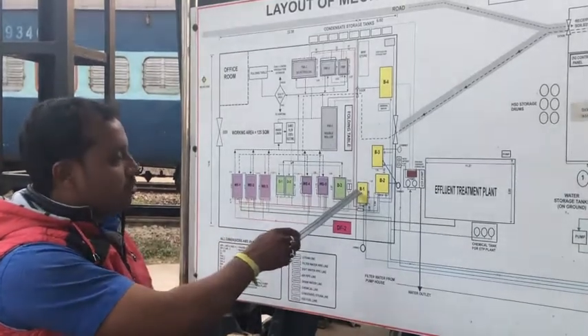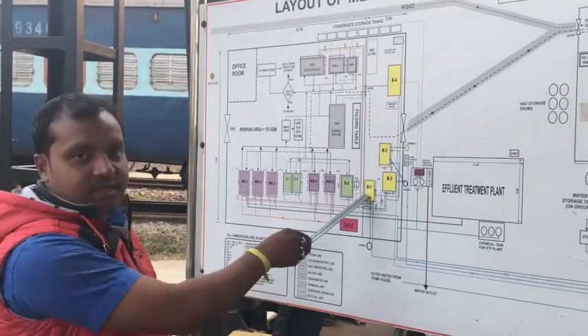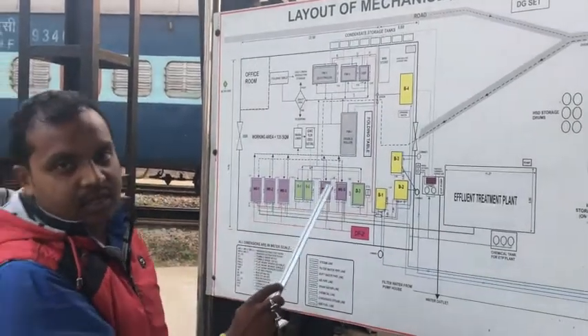We have a boiler — number one, number two, number three, and number four. The boiler is 600 kg, number two is 400 kg, and number four is 850 kg.